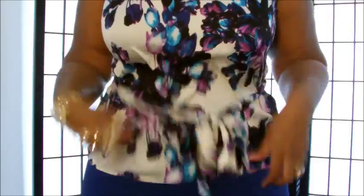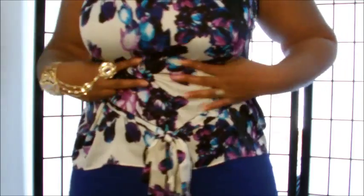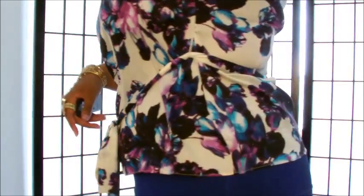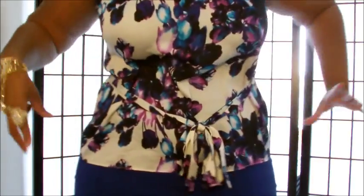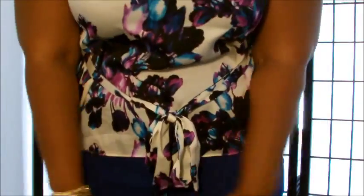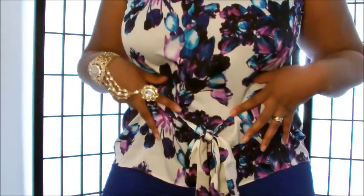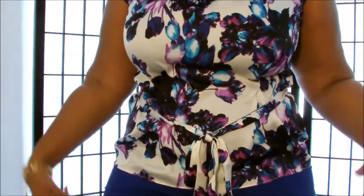I can tell the difference — my shirt is definitely not as tight as it was, and my waist has gone in a little bit. My waist is definitely a little more pronounced, my hips have been minimized, and everything's been sucked in down to the thighs. That is what this hip shaper slash tummy control piece does.